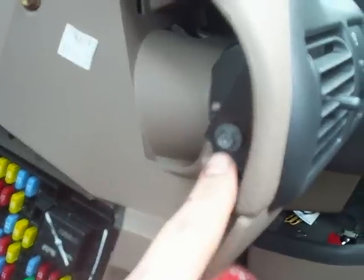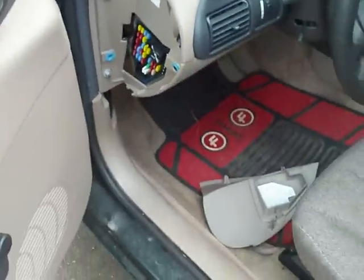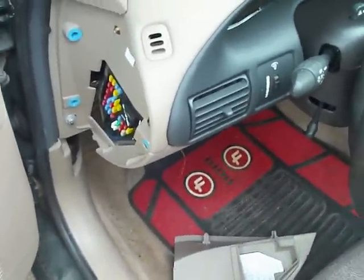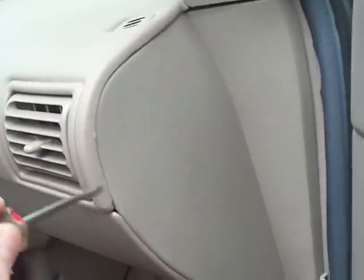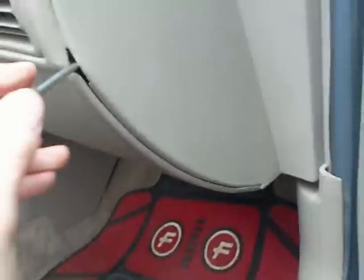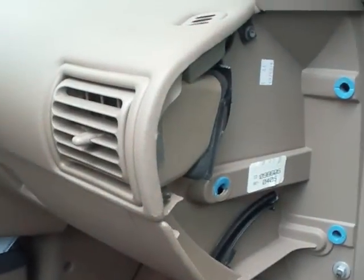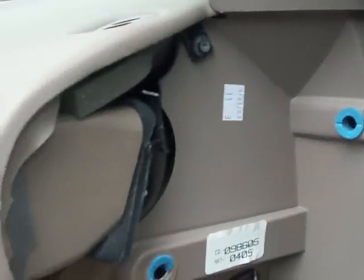Now there is one torque screw right there that needs to come out. Go to the other side of the car — on this side there is another one. This torque screw right there also needs to come out.